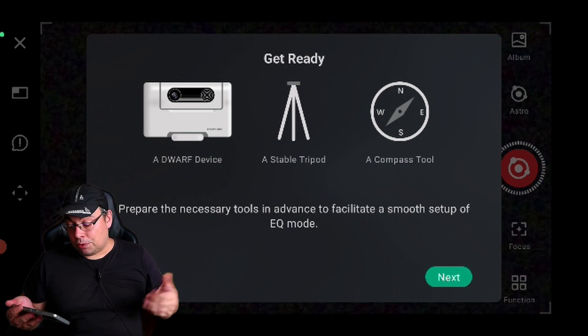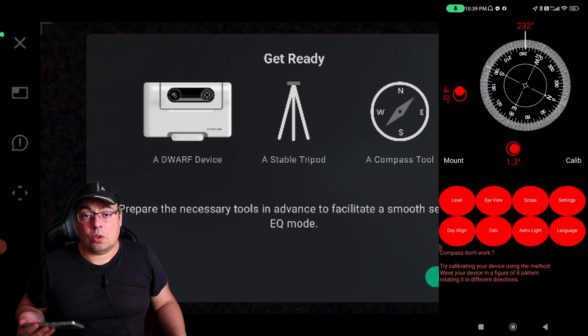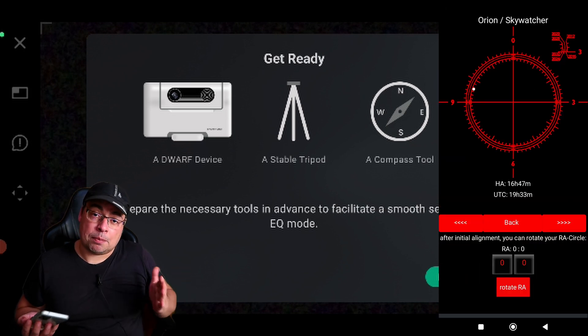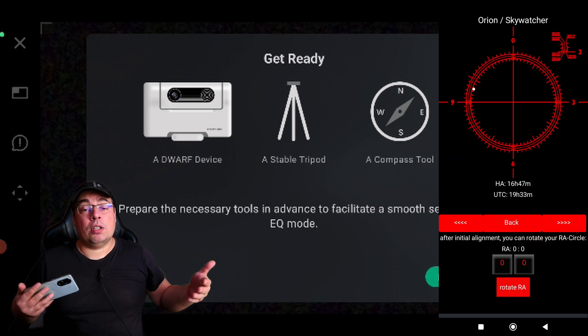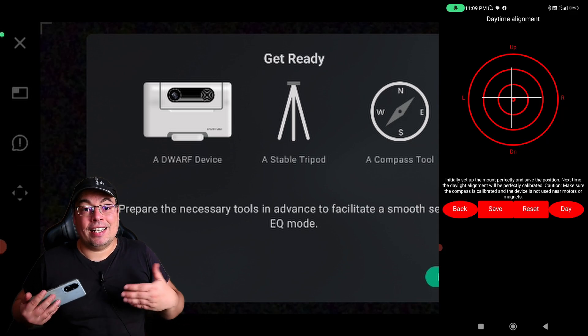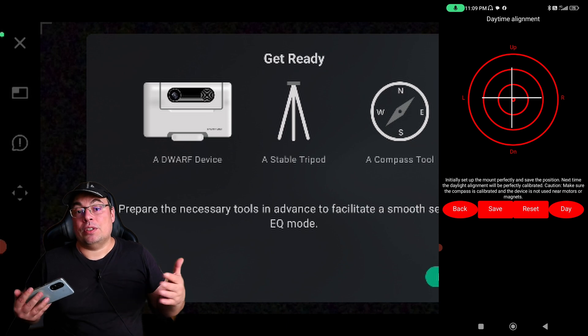Now it says to get ready: have a Dwarf 3, a stable tripod, and a compass tool. You can use a compass app if you don't know where Polaris is, to help you point the tripod towards north. Or use a polar finder app like Polar Finder or Polar Aligner Pro, which also has a daytime alignment feature that can help you do this during the day.